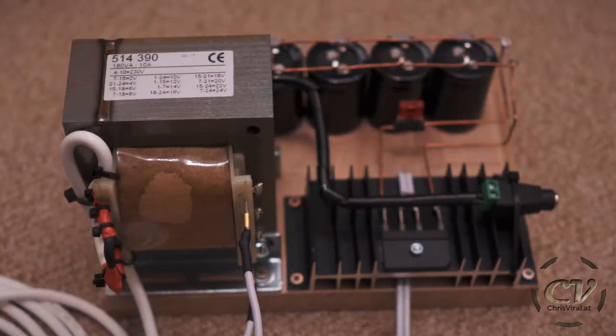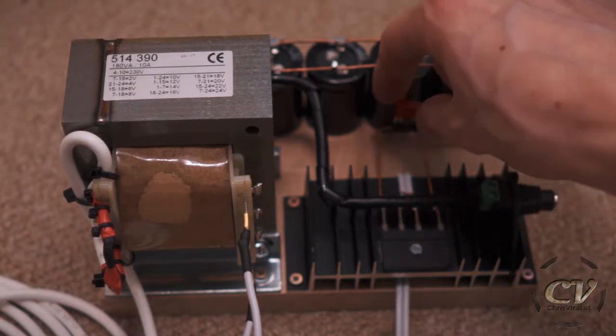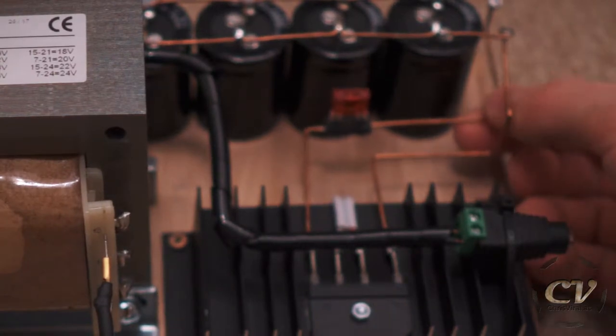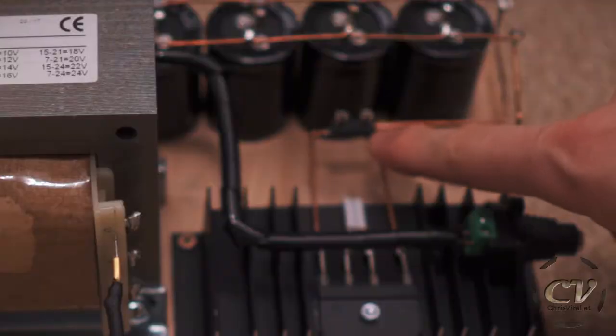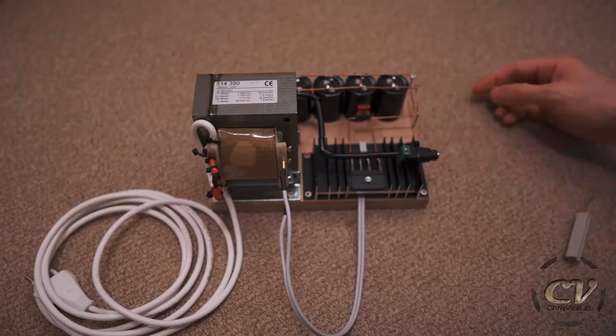And lastly, I soldered in a fuse mount because in one of my last vlogs I blew my first fuse — I managed to short out this rectifier. Anyways, that's the fuse mount right here. And now I can easily and comfortably exchange fuses.